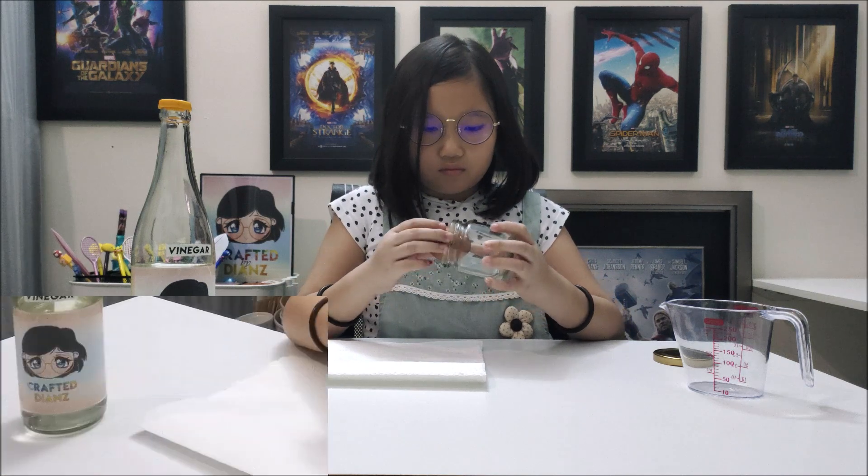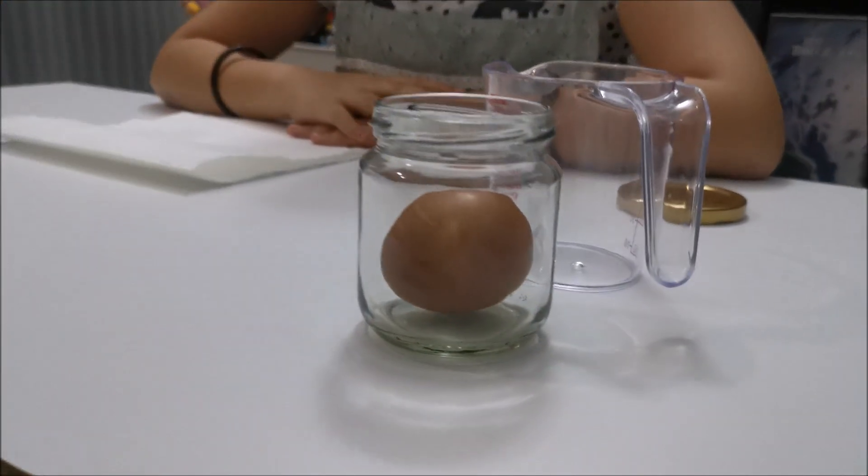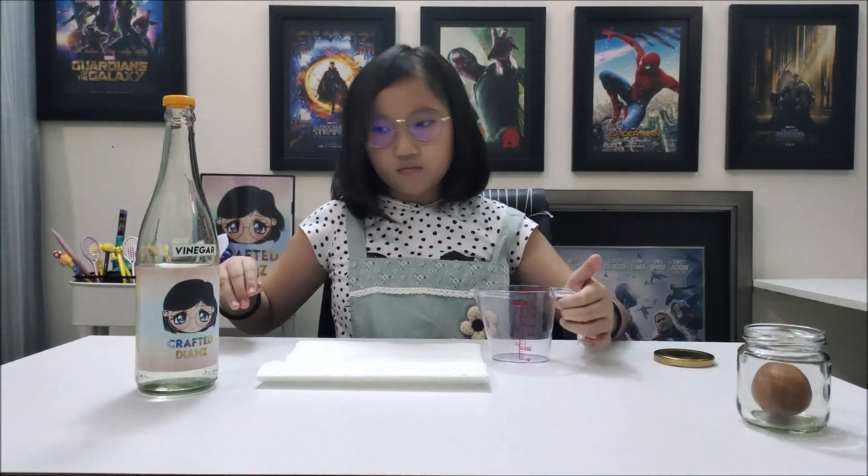Put the egg into the jar. Be careful — you don't want to break the egg. Pour vinegar into the jar. Then you will see the immediate reaction of the egg.